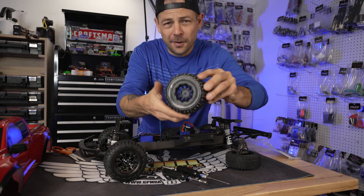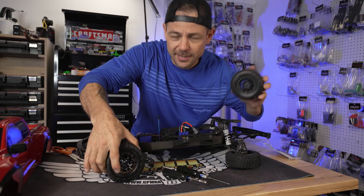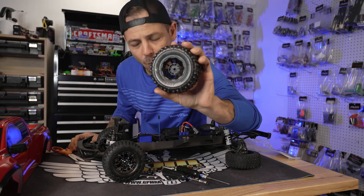Here they are. The rubber is super nice, the foam is super nice — it's a little bit more dense. I'm just guessing this is closed-cell foam inside.